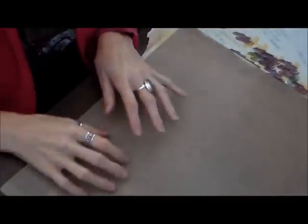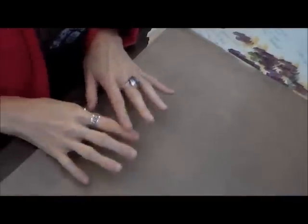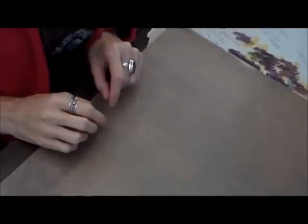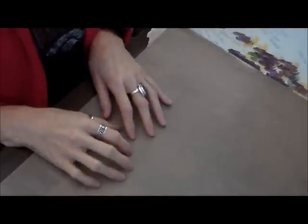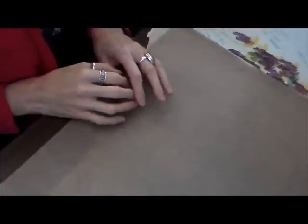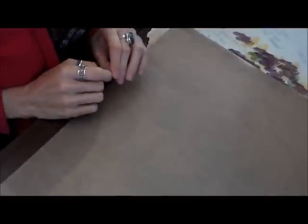Hi guys, Wendy here with Artfully Created. I finally last night got the second half of my first order with Stamp It Up. I don't know why we're on the very last stop when UPS delivers, because I was very agitated yesterday waiting for my package. But anyway, it's here, and I might have to split this up in two parts because there's so much stuff.